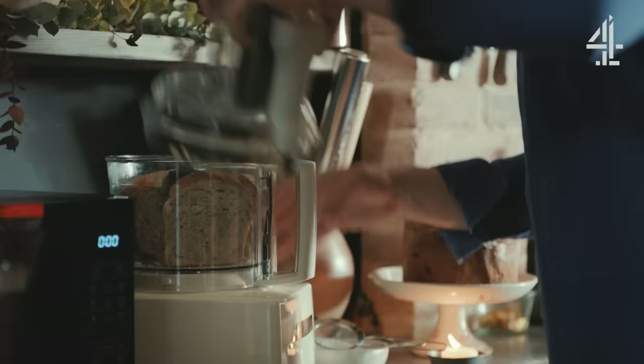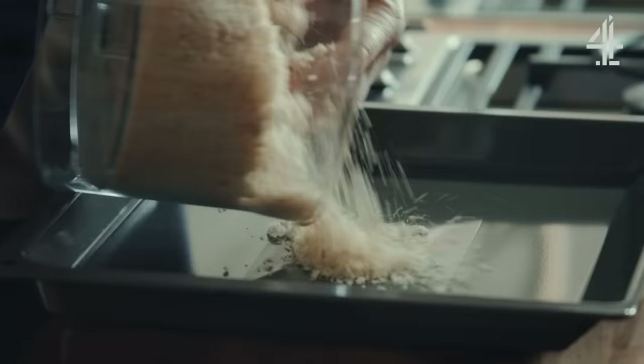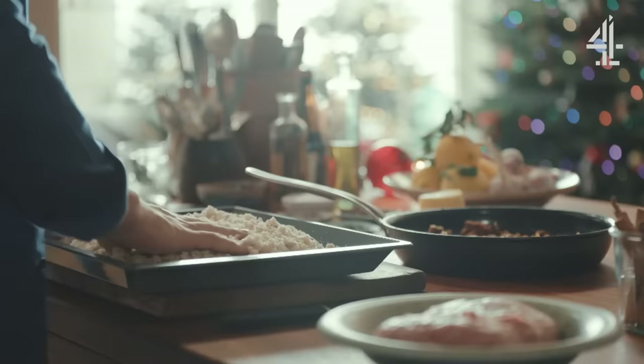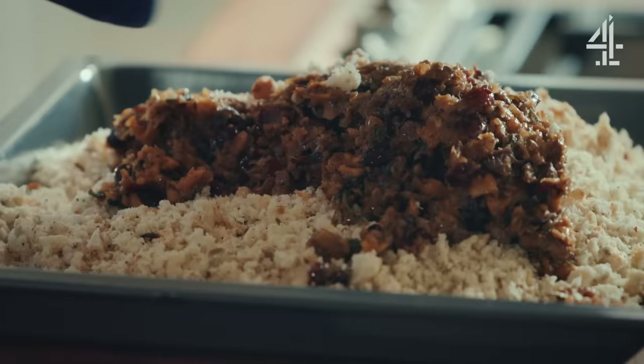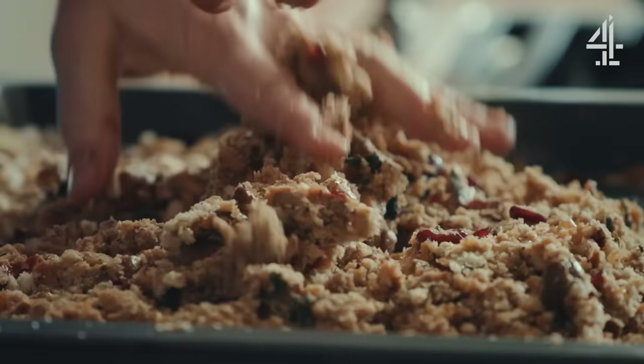Next up: breadcrumbs. You can use any bread you want. Now, 800 grams of breadcrumbs. Breadcrumbs are a fantastic way of taking something that's often wasted and using it to stretch a dish. Once cool, mix in these beautiful onions and flavour, and really scrunch and mix all of those flavours together.